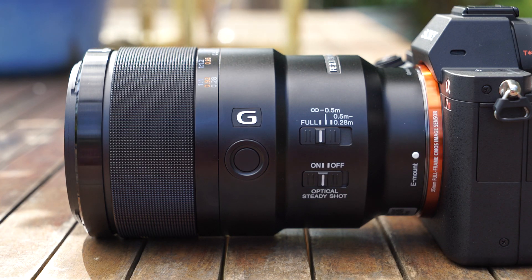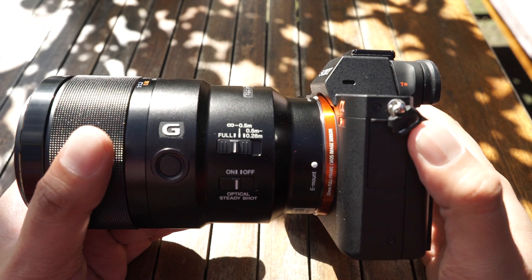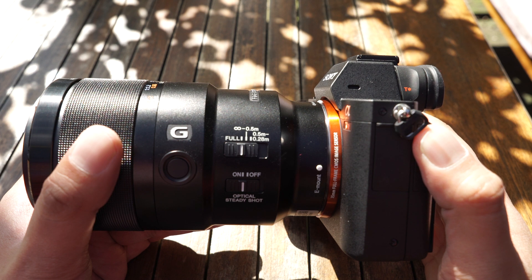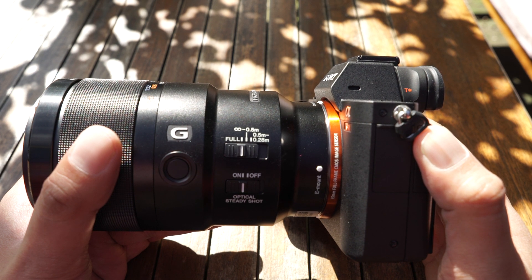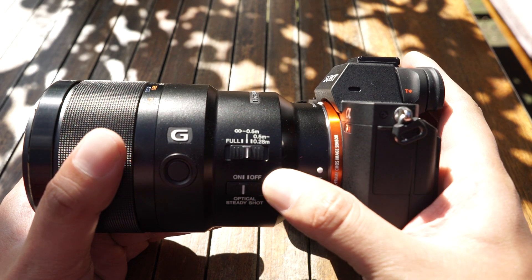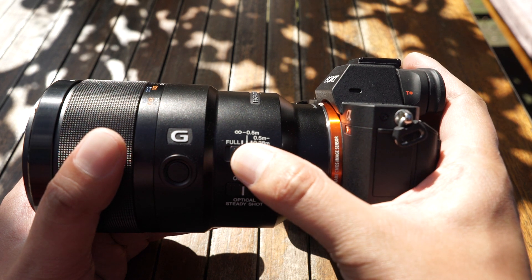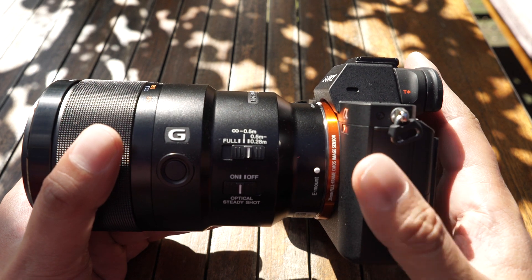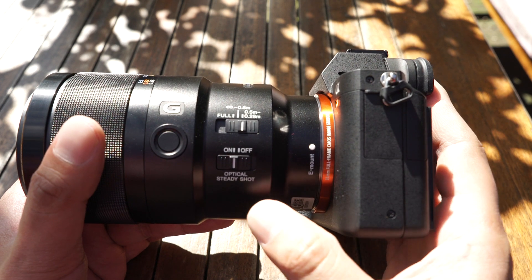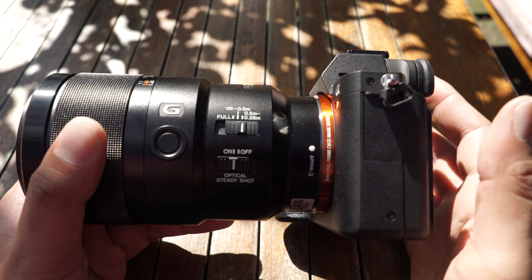On the side of the lens, there is a focus hold button and a couple of switches for different functions. The switch on the top is a focus limiter. Having it on full, the lens will focus from its minimum focus range to infinity. Switching it to the middle will make the lens focus from 50cm to infinity, and having it switched to the left will make the lens focus from 50cm to 28cm. The switch underneath simply turns the lens stabilisation on and off.